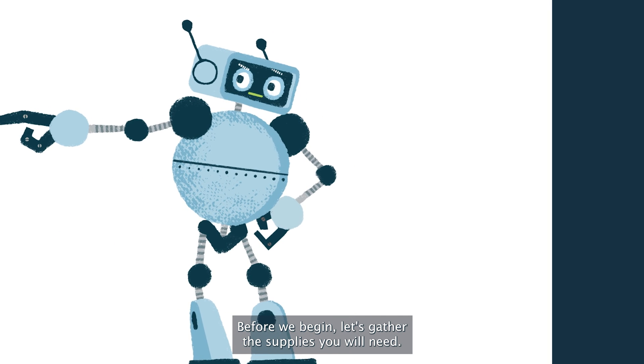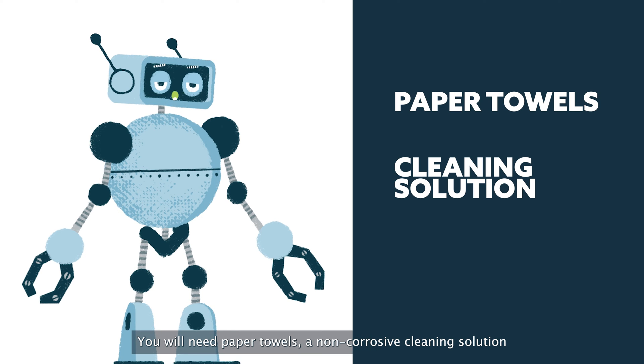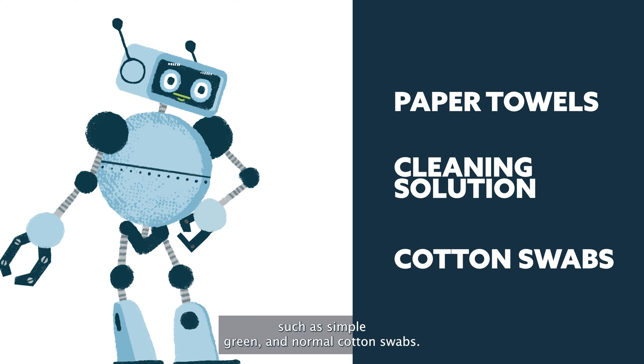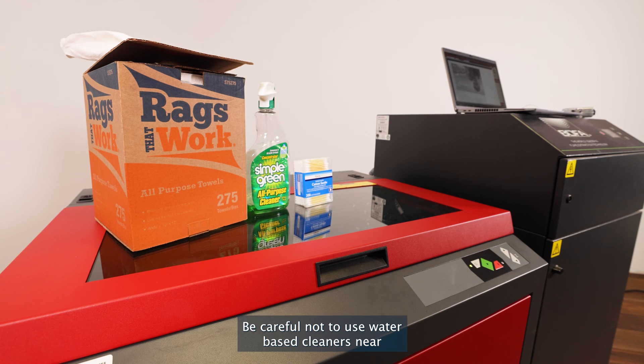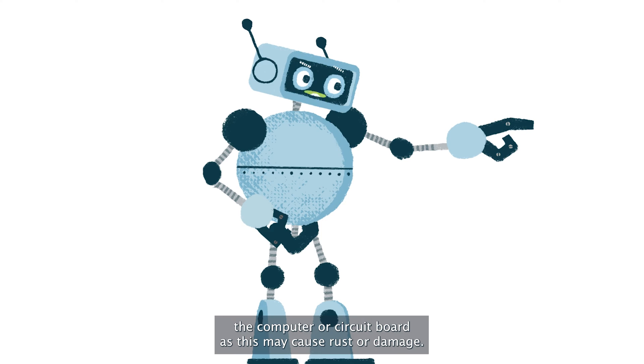Before we begin, let's gather the supplies you will need. You will need paper towels, a non-corrosive cleaning solution such as Simple Green, and normal cotton swabs. Be careful not to use water-based cleaners near the computer or circuit board, as this may cause rust or damage.